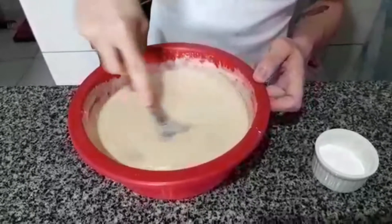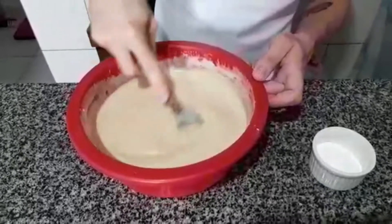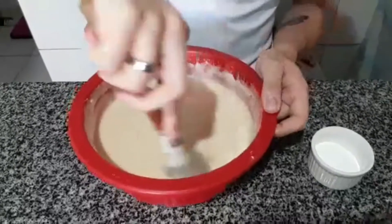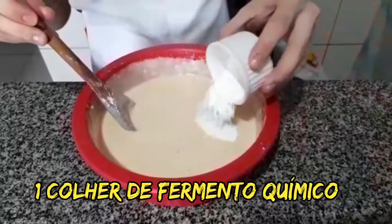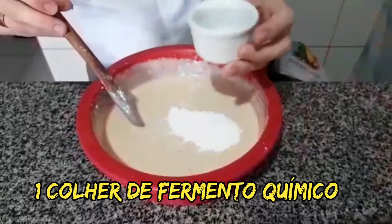The flour consistency is good — it doesn't make the batter too liquid or too thick. Here we have one tablespoon of baking powder — the kind you use for cake, okay?